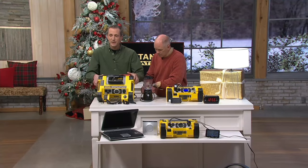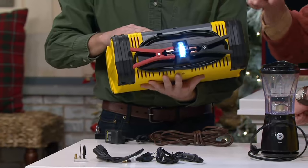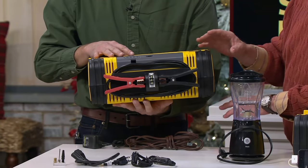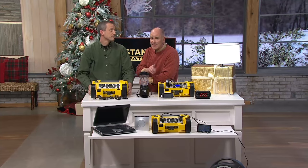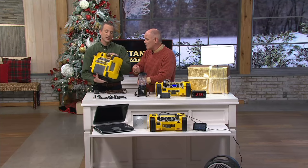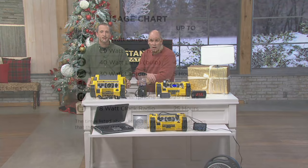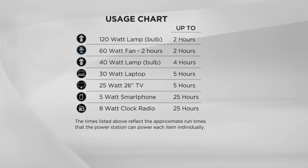We've done this with Stanley a few years in a row and it just keeps getting better. This is the biggest, most powerful FatMax unit from Stanley that we have ever offered, and we give it to you at $149 and change. There are a lot of $60 and $70 chargers out there on the market — they become toys. You've got to spend a little money to get great quality. In terms of runtime: a 120-watt light bulb runs two hours, a 60-watt fan two hours, a 40-watt lamp four hours, a laptop and TV five hours, and a smartphone 25 hours — that's a lot of charges on your phone.